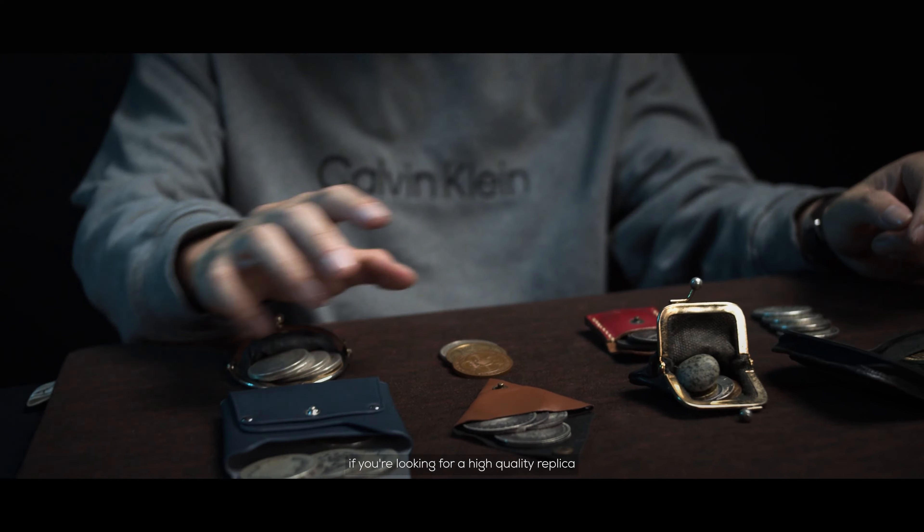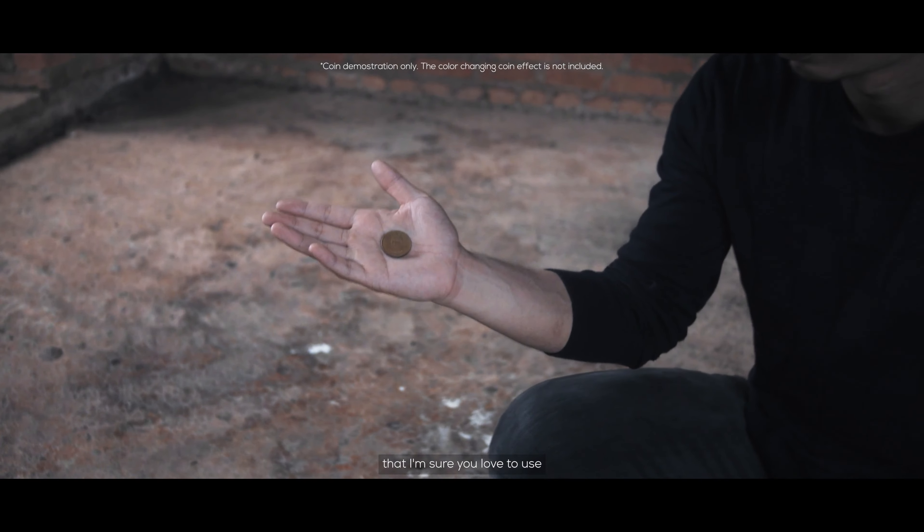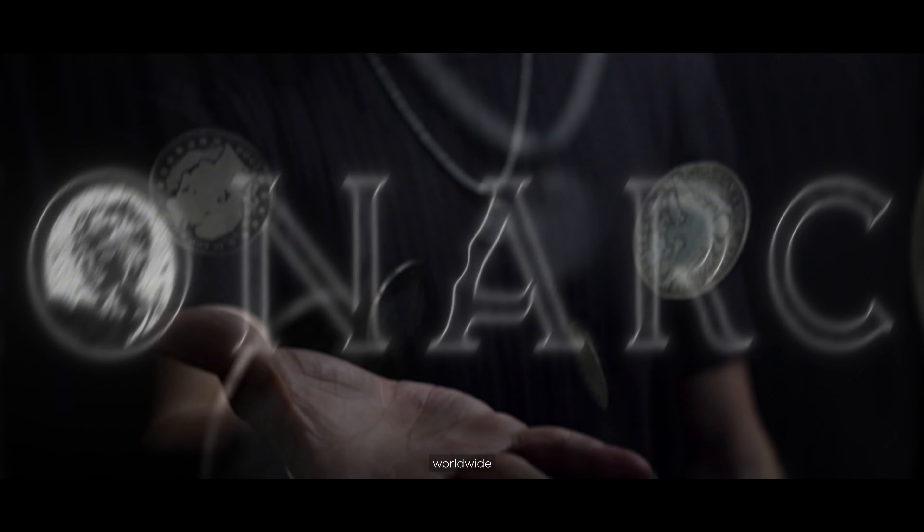If you're looking for a high quality replica half dollar coin set, then this is it. Monarchs Barbers — a world-class replica Barber coin set that I'm sure you'll love. Limited release. Get yours now. Worldwide.